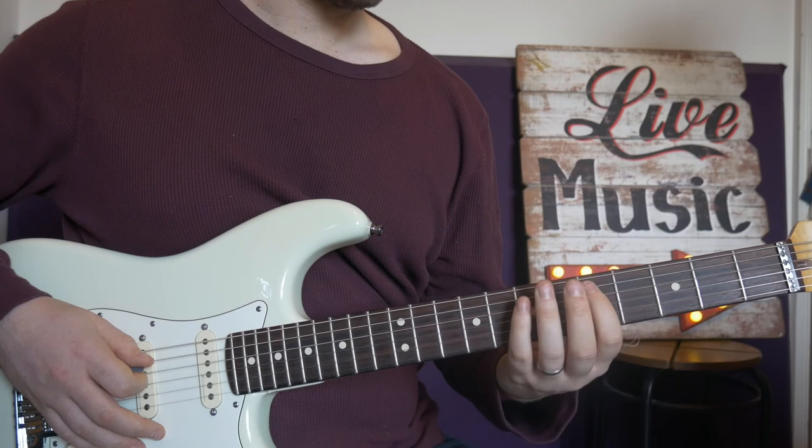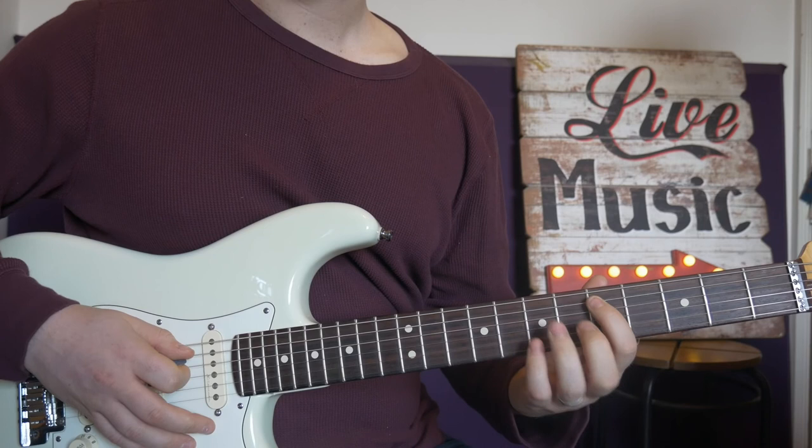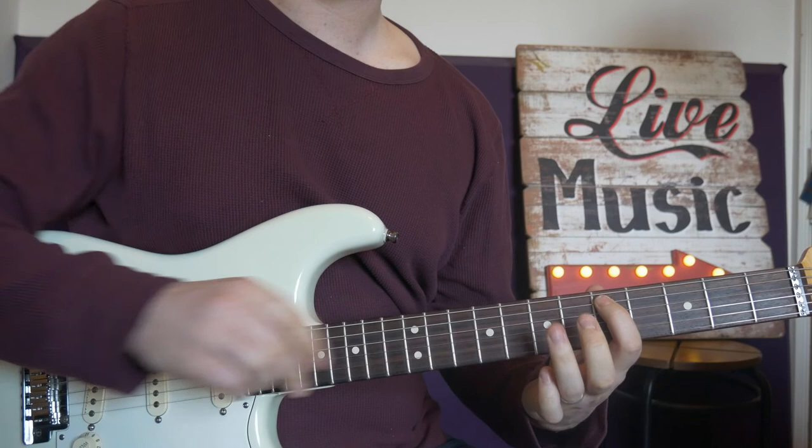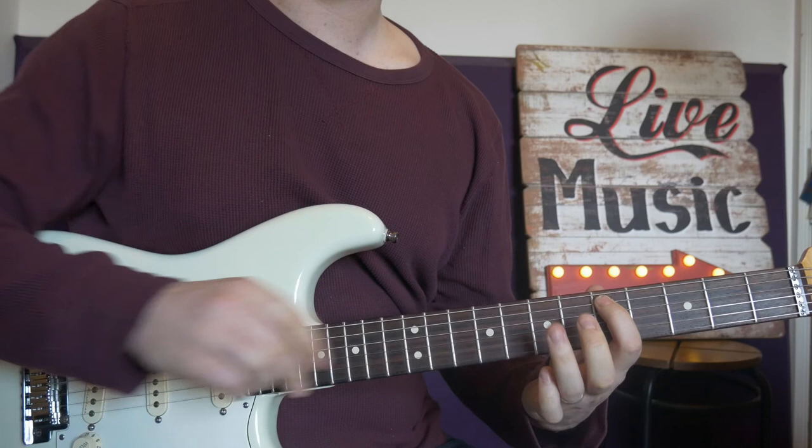Then we go down — it's the same notes: D, E, B — and we're going down the octave. Same notes down the octave can sound really cool, really good idea. So five, seven, five. Make sure that first finger is muting the lower strings. Seven on the big string, back to five, back to seven.